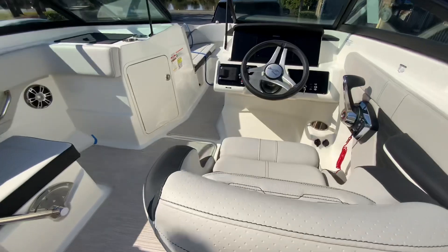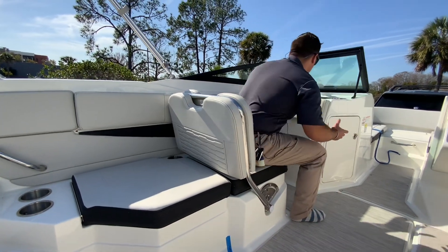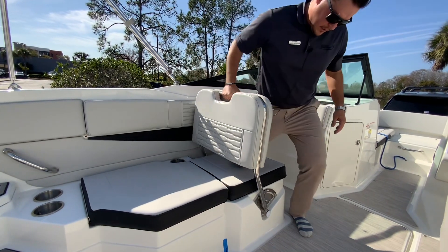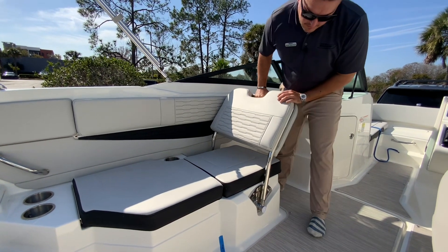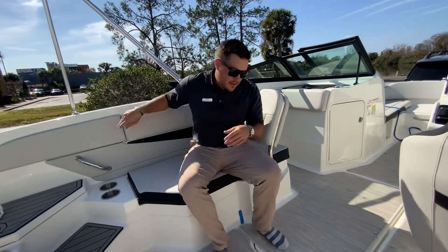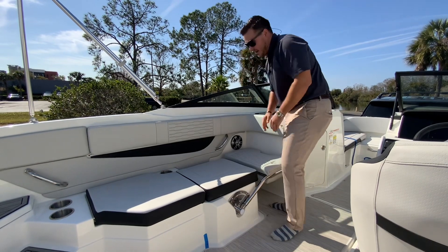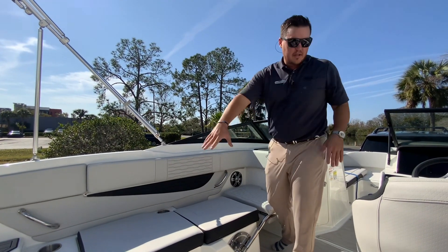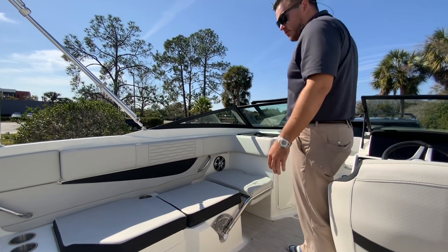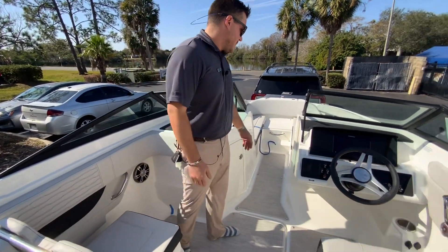This boat has the captain's chair at the helm and a three-position port lounger. The first seat faces forward, which is very comfortable. You can lift it up — it's heavy-duty stainless steel — slide it into place for a rear-facing lounger, or put it all the way down and have three seats under the bimini. You can have a whole picnic with at least six people just in the cockpit. It's a 21-foot boat that feels like 23 to 24 feet when you get in it.